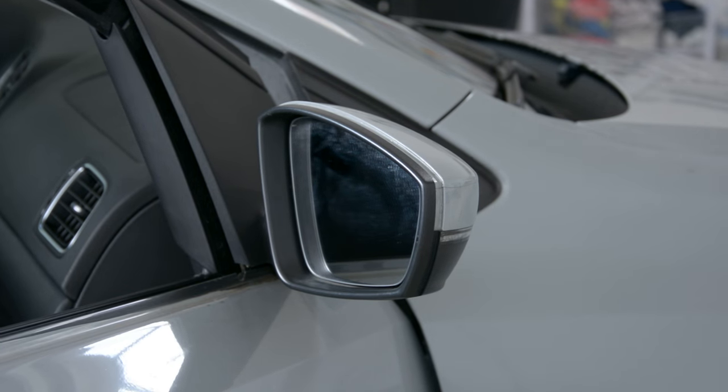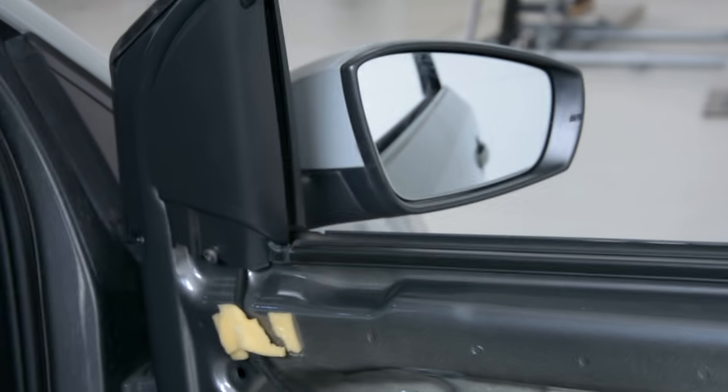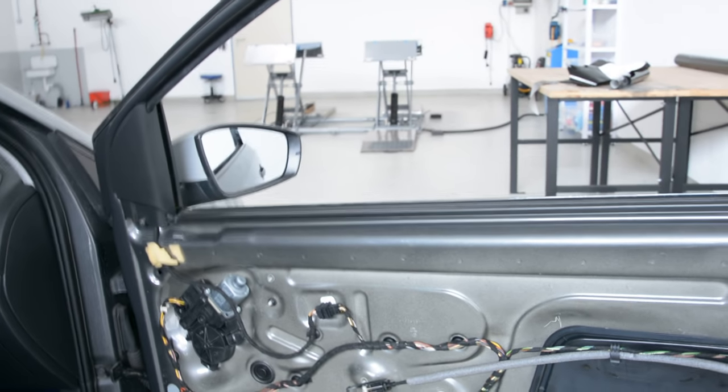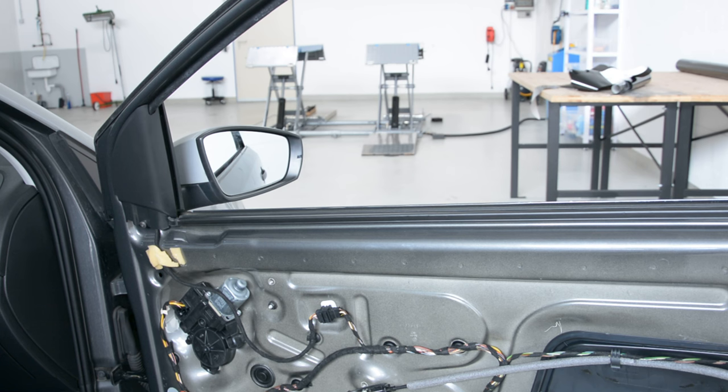After that, on the inside, we have here the door panel. I've removed it — you can see a video with this on my channel.